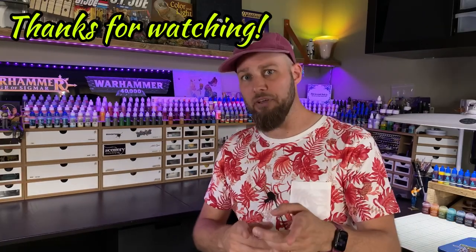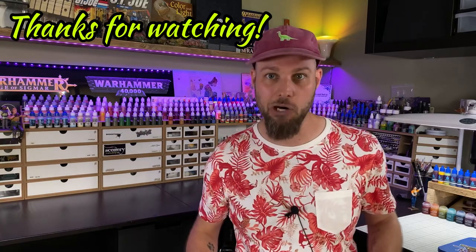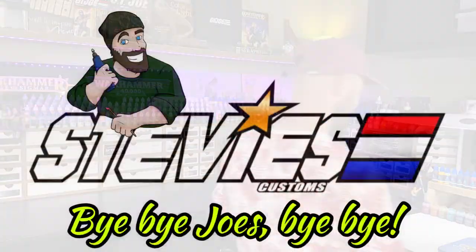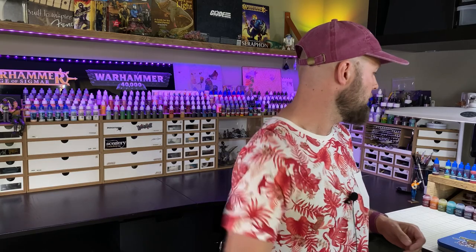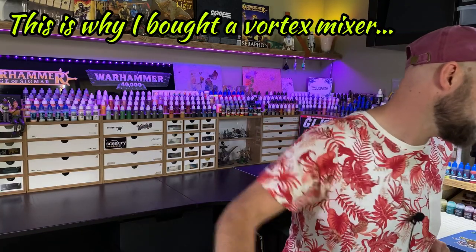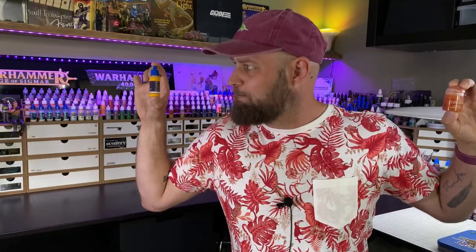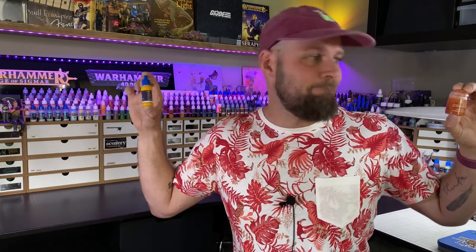And there you have it. Now you know all the ins and outs and the differences between instant colors and contrast paints. I hope you liked the video and I hope to see you in the next one. Until then, have fun guys. Bye-bye Joes.